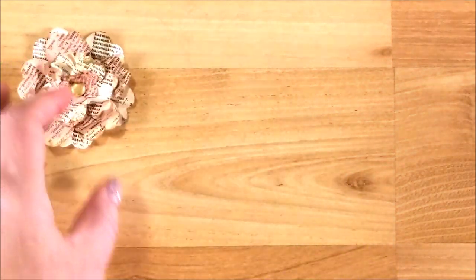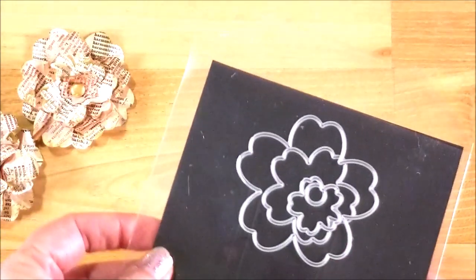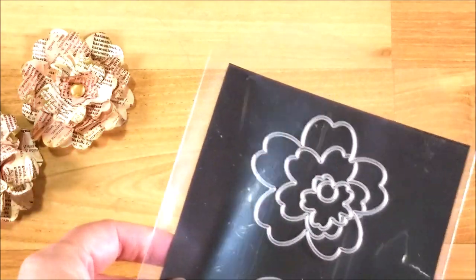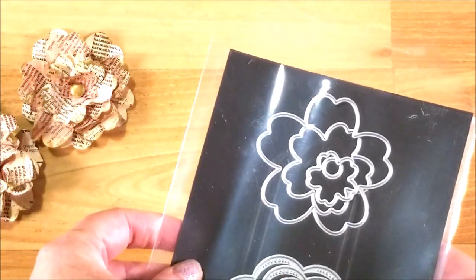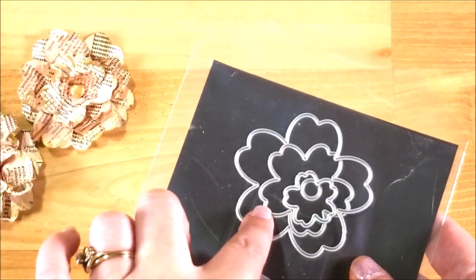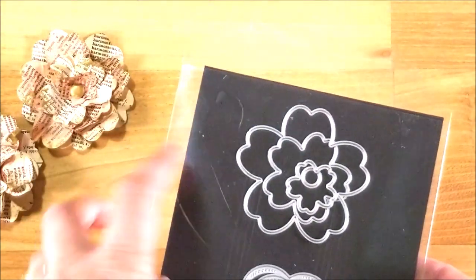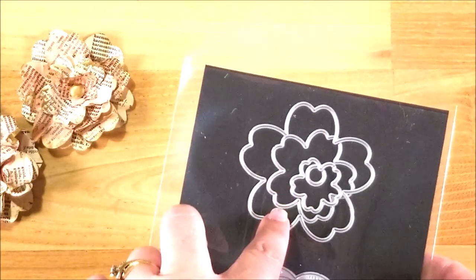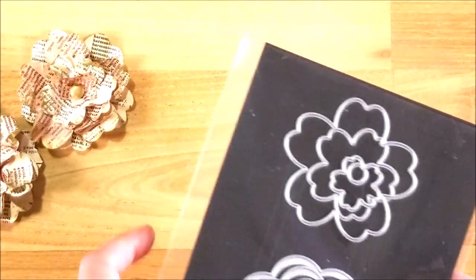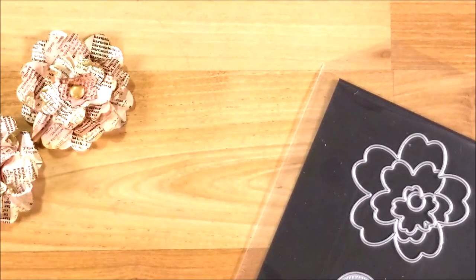What you need for this project: you need a template, or a set of nesting flower dies, or if you have a Cricut or Silhouette file you could use that as well. I happen to have this nesting set of flowers that I used with my Sizzix Big Shot. I'll find a link for these and put them down below, as well as a printable that you can use if you don't have a Big Shot — so it's important to know you don't need to have that, but it's just a little bit easier.